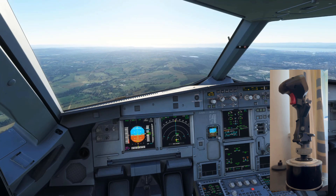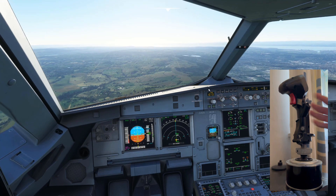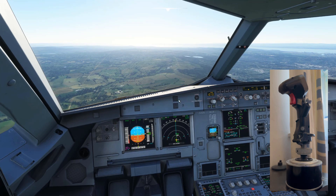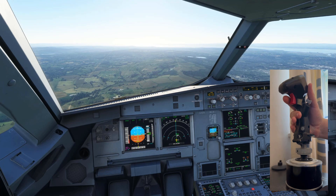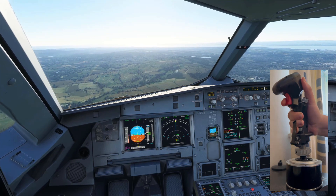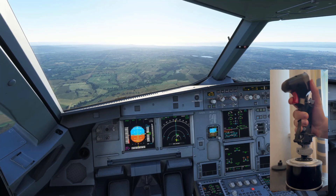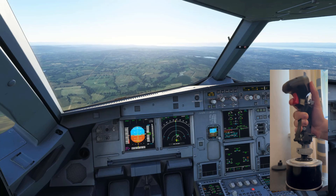They're finding approach really difficult, and it's because they're doing this. So if I disconnect the autopilot here and just mute the alarm — people are doing what they tend to do in Boeing and stuff, doing all of these movements like this. As you can see, not really a lot is changing apart from you creating some turbulence.